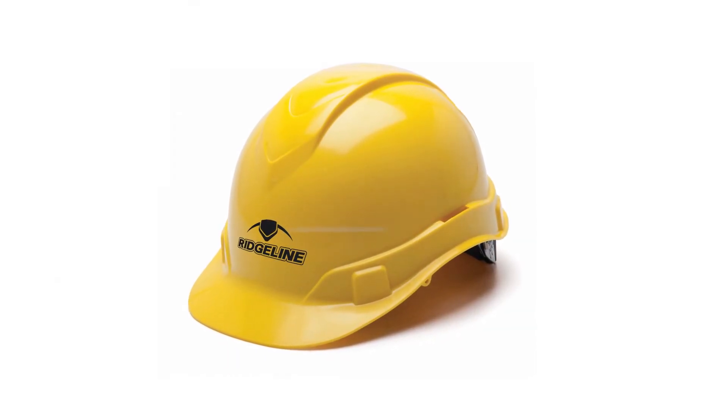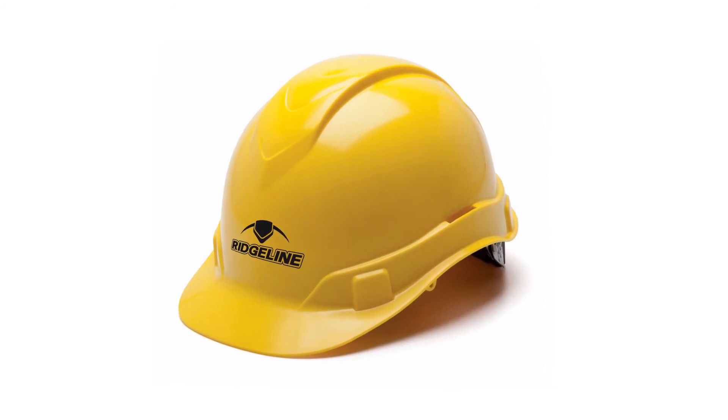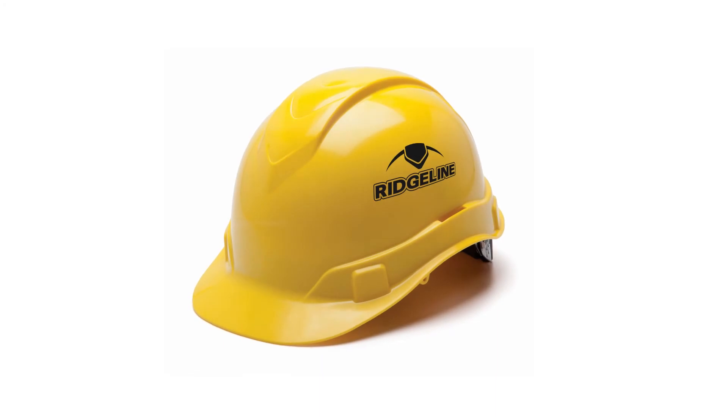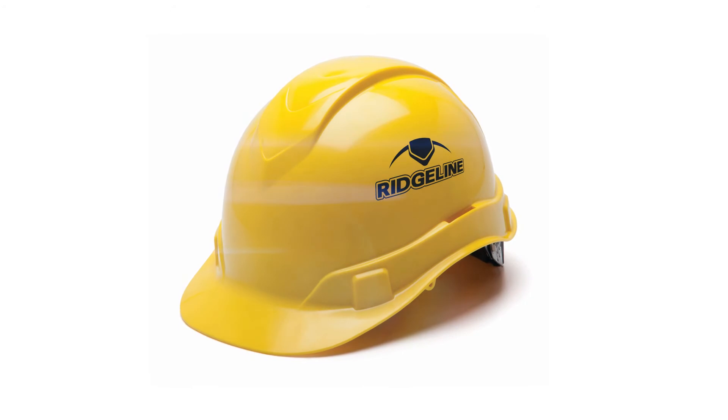At Pyramix, we understand that your corporate identity is of great importance. That is why we have designed the Ridgeline with ample space for you to promote your company's image by pad printing your company logo or message on the hard hat.